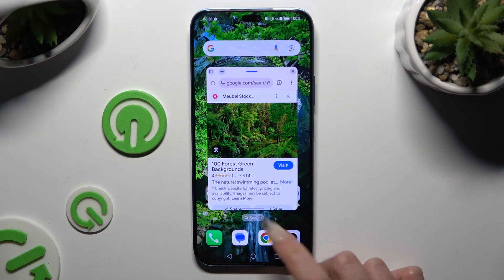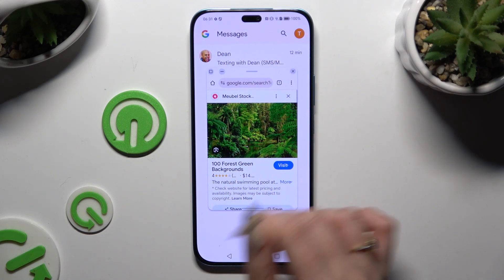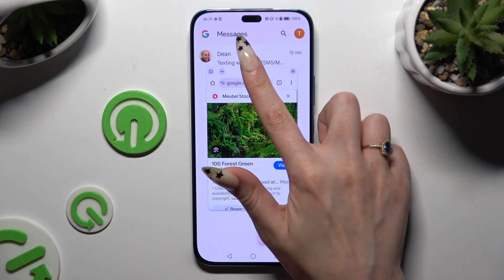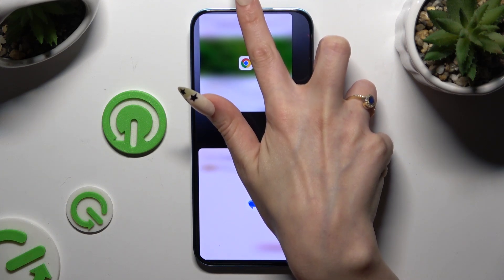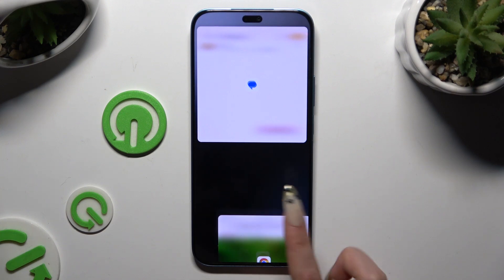Then tap on the second app. From here, all you need to do is hold this line at the top of the first app that you opened in pop-up view, and drag your window all the way up or all the way down. When you see this dark area, let go.